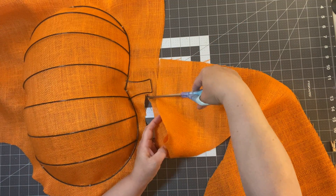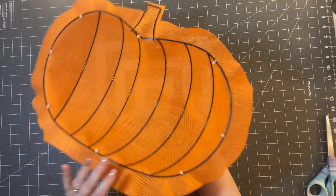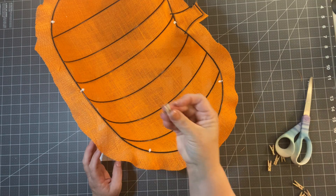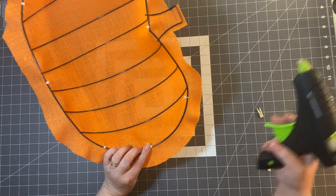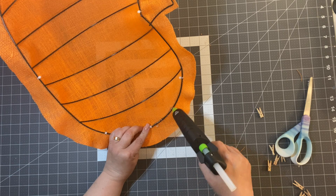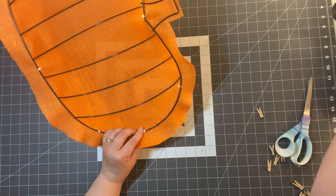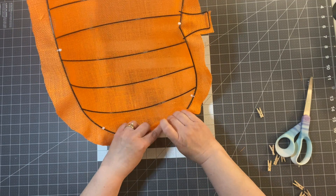I'll show you how to extend the stem so it's more pronounced when you hang your pumpkin. I'm going to cut right next to the stem and finish cutting all the way around. Now I'll flip it over — I have these tiny little clothespins I got at Dollar Tree. I'm going to put glue on the bar of the frame and then fold the burlap over, using the clothespins to hold it while it sets.